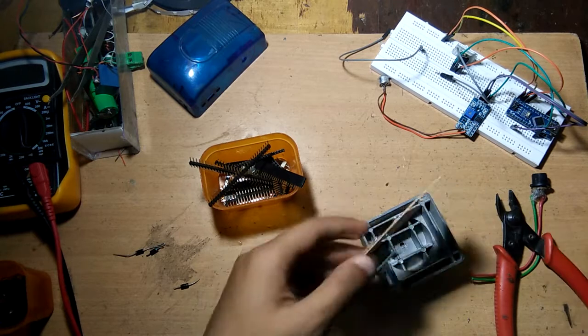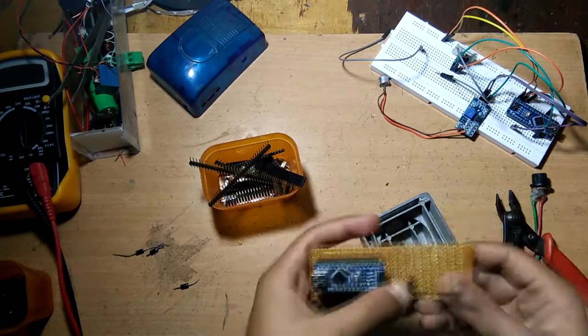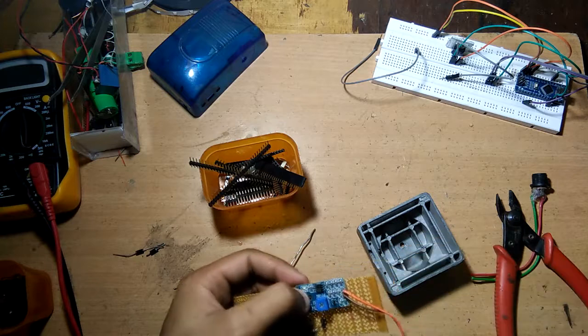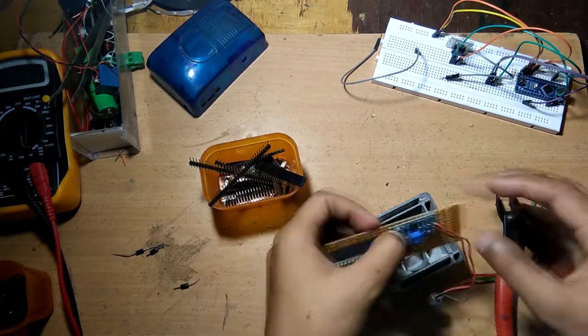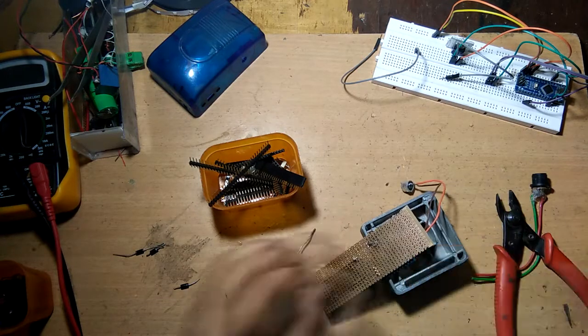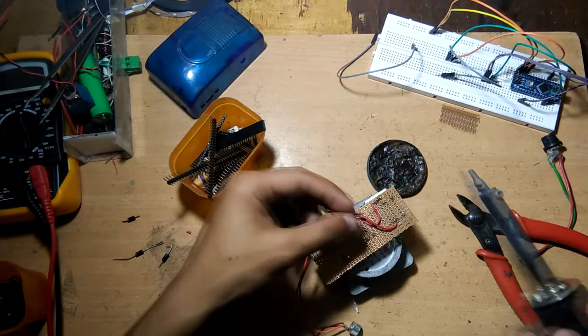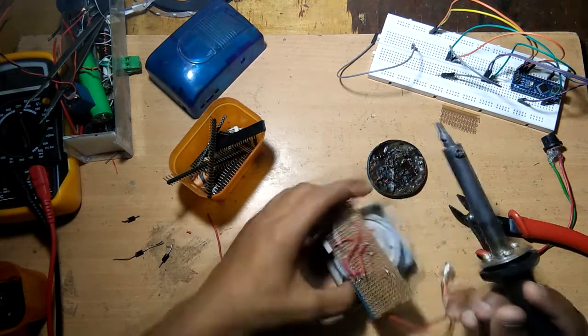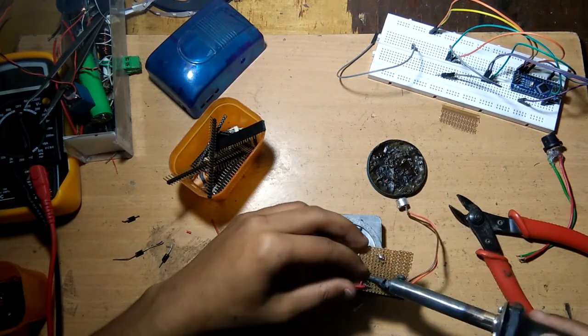I will be adding the microphone module now. One hour later, our circuit is almost completed. We are just going to add a few more components and solder them.